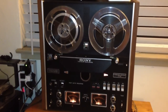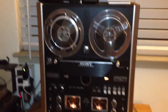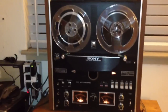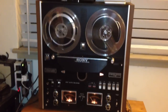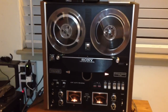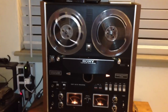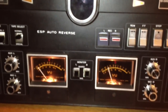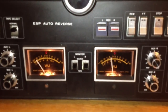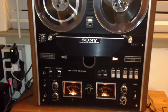Here is the Sony TC580 all buttoned up. I temporarily have it hooked up to that little amplifier up there. This audio was previously recorded on a different machine, so you'll notice that the record meters are displaying different volume levels — that's because the other machine had some circuitry issues.